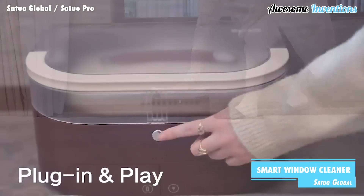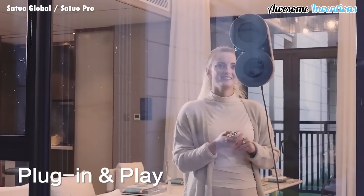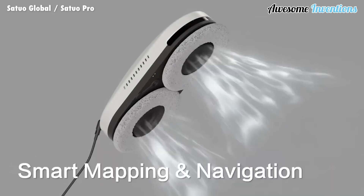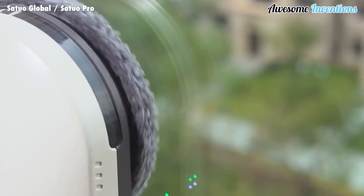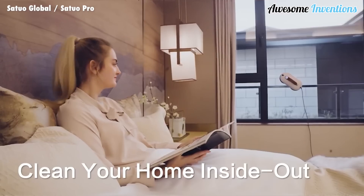Satu Pro is a smart window cleaner. Using its dual microstatic spinning wheels and ultrasonic spray, it can clean your windows with ease. The Satu Pro uses smart mapping and navigation to ensure it gets around the whole window. It comes with smart stain detection and adjusts its pressure accordingly. Let this smart window cleaner do the cleaning for you while you relax.